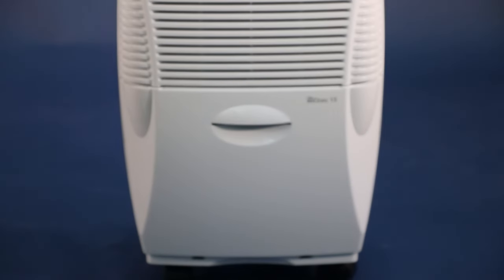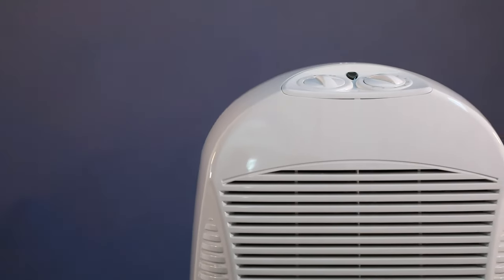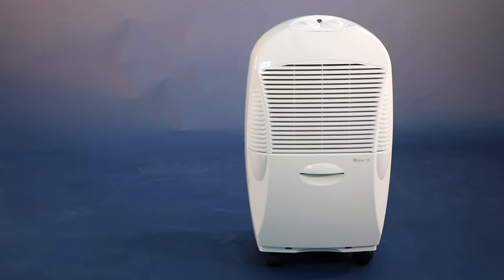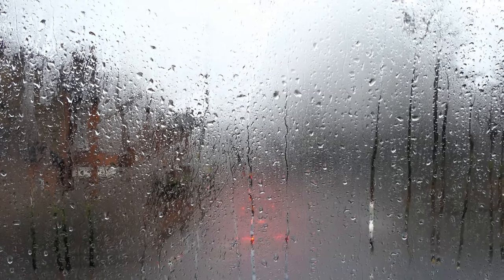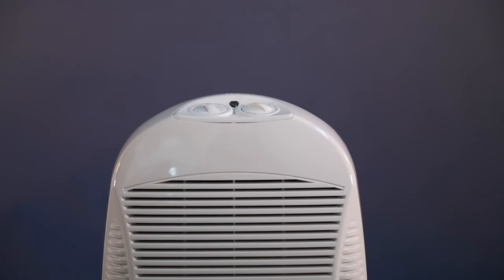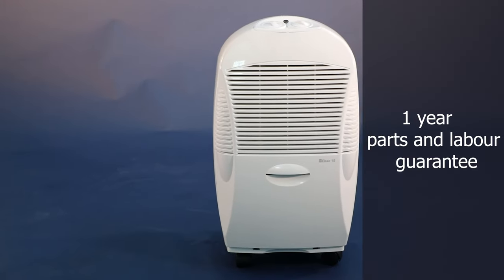The body is made from ABS polymer strong plastic that is durable and will withstand bumps and bashes better than other imported dehumidifiers. Overall, the EBAC15 is an entry level dehumidifier that will solve damp and condensation in any small and medium sized home. It is entirely made in Britain and is not imported from Asia like other dehumidifier brands. The EBAC15 comes with a 1-year guarantee and the EBAC Condensation Cure Guarantee.